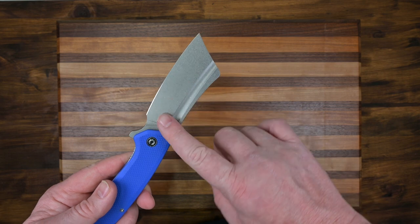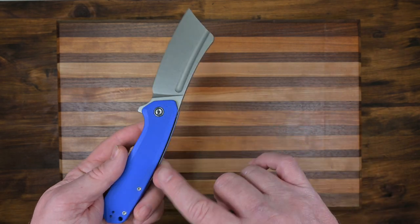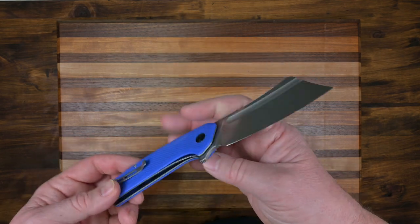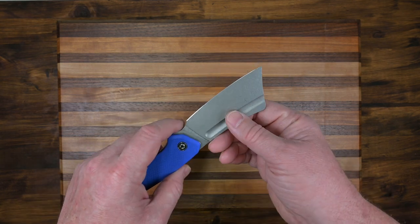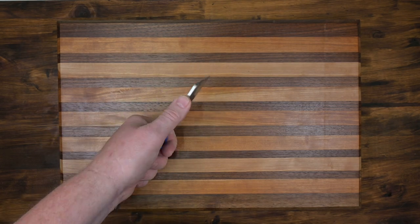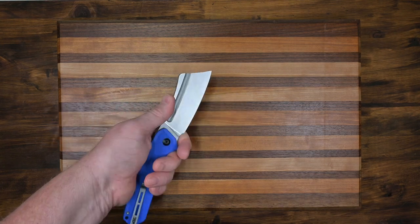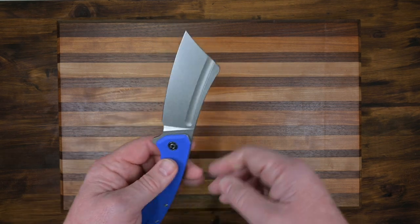It's a beautiful stonewashed blade. You have chamfering all around the scales here — these are G10 scales. I like the fact that it has a nice choil right here for your finger; you can get right up on that. Good flat spot on the spine, and you can really do some fine, detailed work. It's definitely a cleaver design — it's a big, beautiful knife.